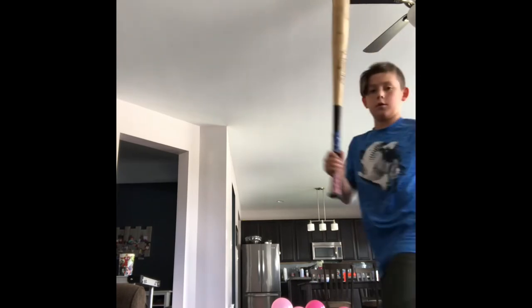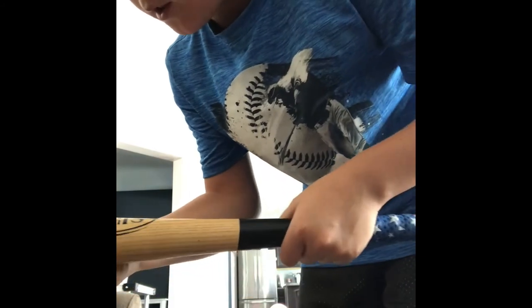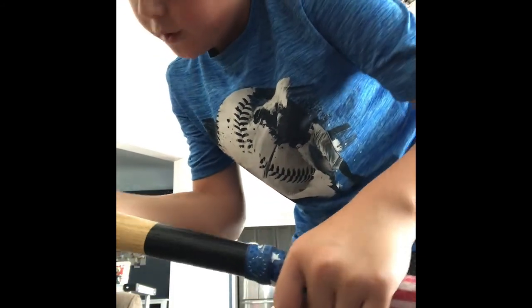I have one more bat — this is probably the most interesting one to you guys. This is my wood bat. It's a Louisville Slugger Pro Stock Light, Powerized, made in the USA.